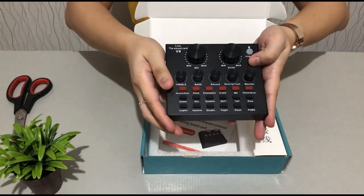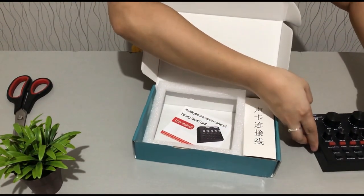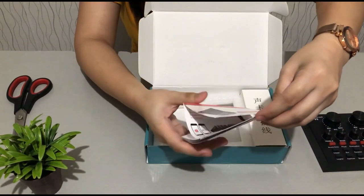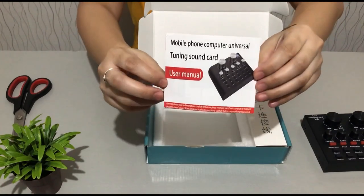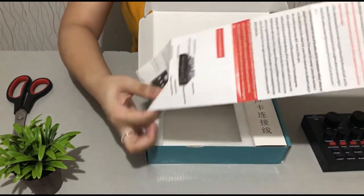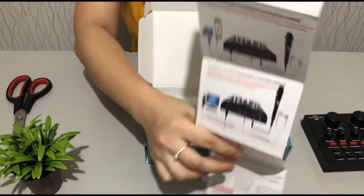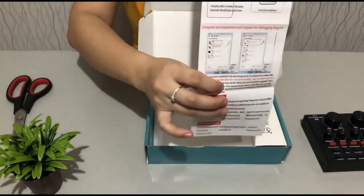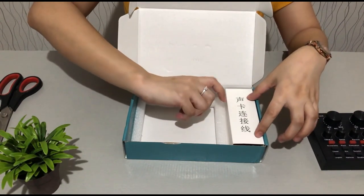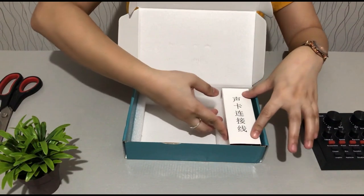Okay, so this is the sound card itself. And then this one is the manual — this is written in English, which is a good thing, so it's easier to understand. You can also see there is Chinese text which of course I don't understand.